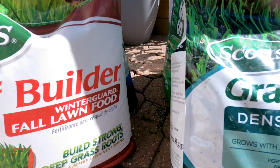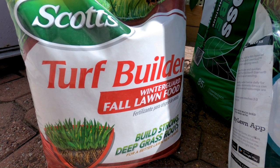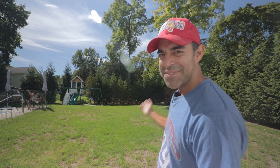I also got the Scotts Turf Builder Winter Guard Fall Lawn Food as a starter fertilizer that will slowly release through fall and into winter. The Sun and Shade Mix already has a starter fertilizer built in, so the lawn food will just help the existing lawn thrive. With peat moss over it and extra watering, I'm hoping we'll have fewer bare spots. If you haven't seen my first video, check it out — otherwise, let's get started.